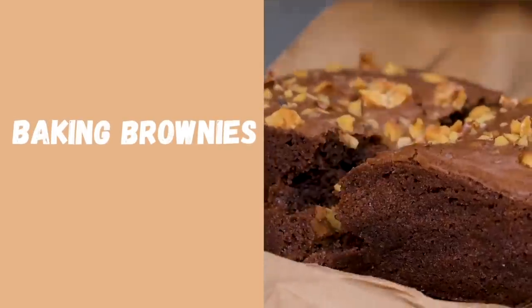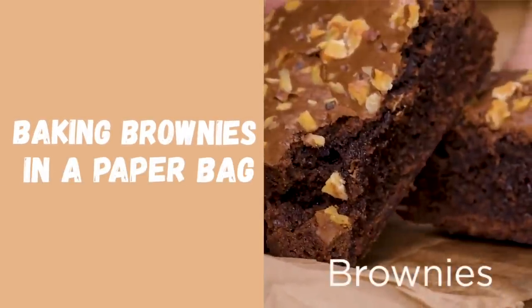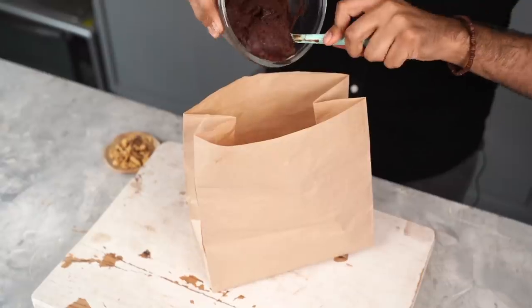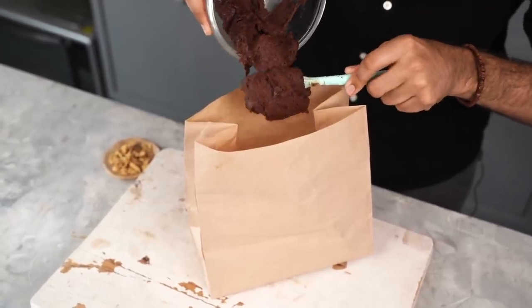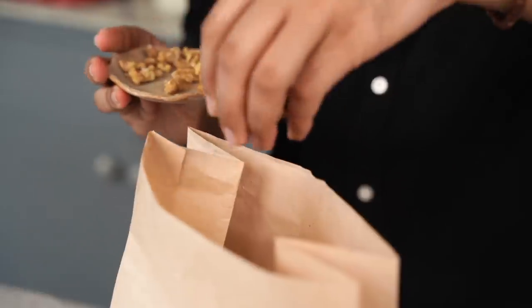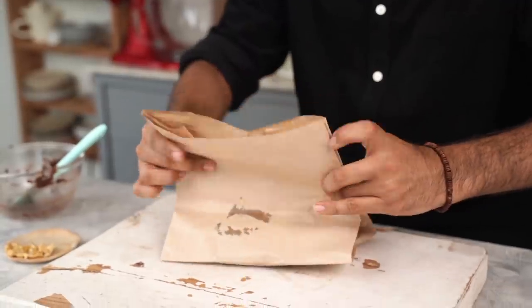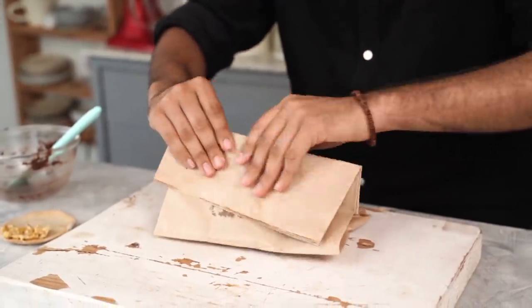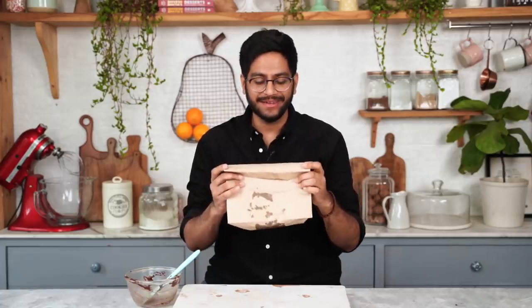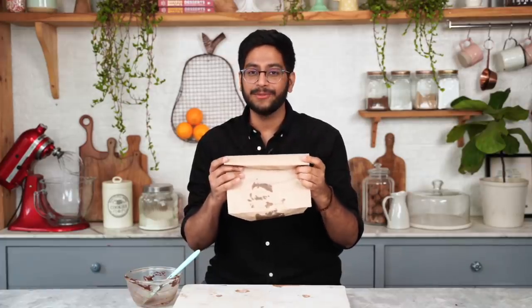The next hack is something that I'm super excited about. We'll be baking brownies in a paper bag in a microwave in just 10 minutes. All you need to do is take your brownie batter and transfer it into your brown paper bag. I'm also adding some walnuts on top, and then all we need to do is pack it and pop it into the microwave for 10 minutes. This is ready for the microwave — and you'll get to see this video if I don't burn my kitchen down.